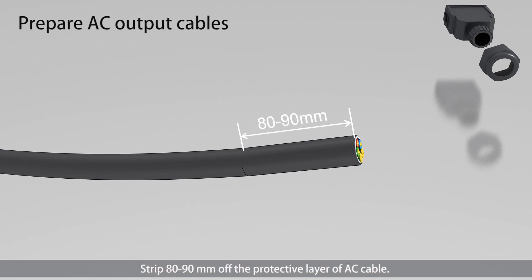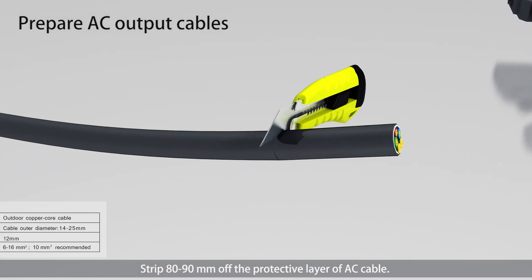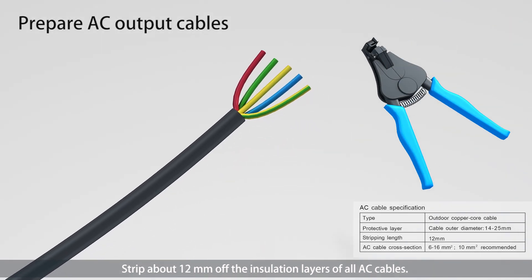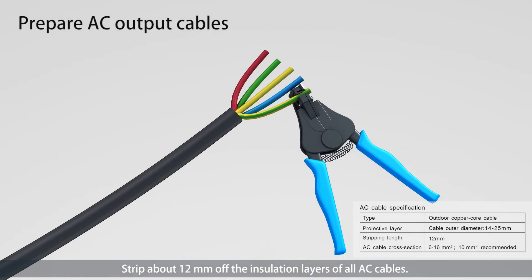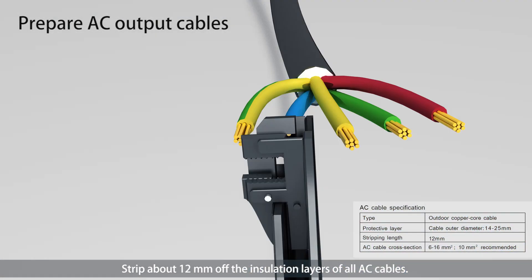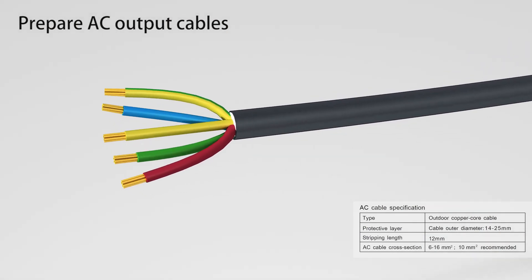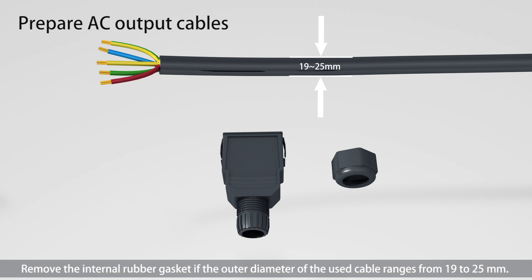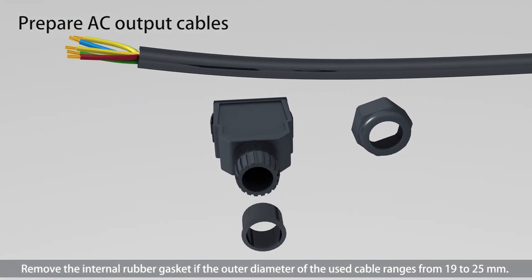Strip 80–90 mm off the protective layer of the AC cable. Strip about 12 mm off the insulation layers of all AC cables. Remove the internal rubber gasket if the outer diameter of the cable ranges from 19 to 25 mm.